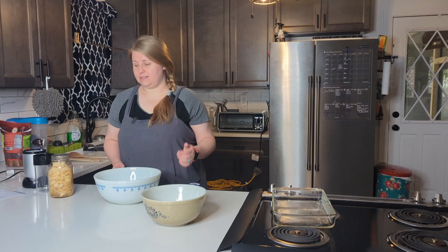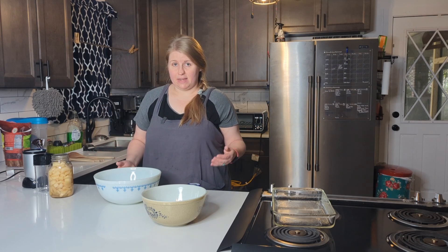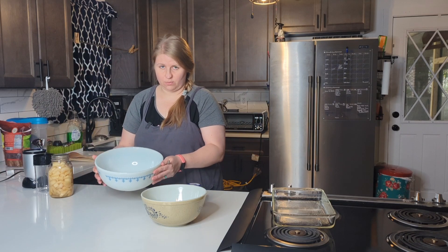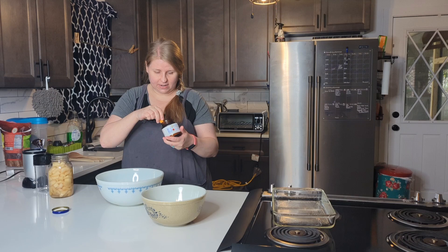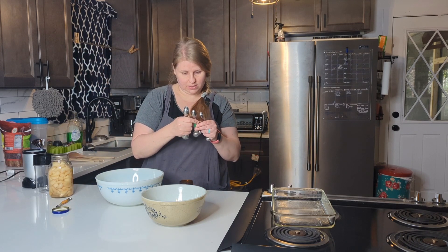The first thing we're starting with is our pretzel bites because I need these to get started with the yeast. I'm making actually a half batch of this because I'm still in my testing phase on whether we can freeze it. I have three-fourths of a cup of warm water in my bowl, and we are going to add one and one-eighth of a teaspoon of yeast.